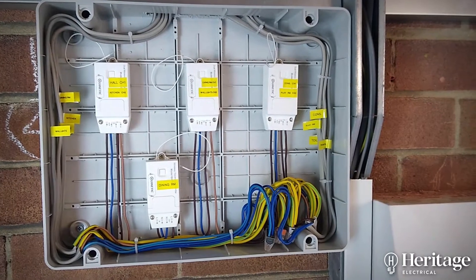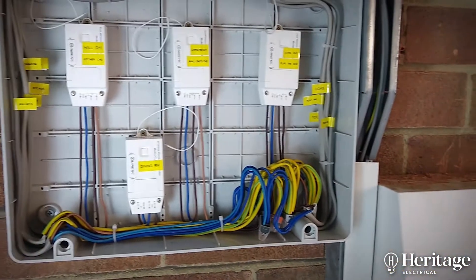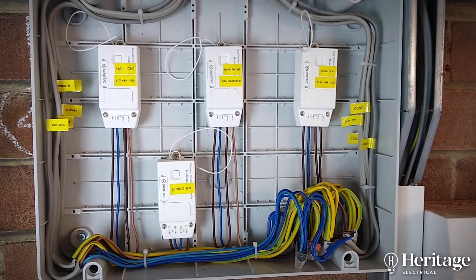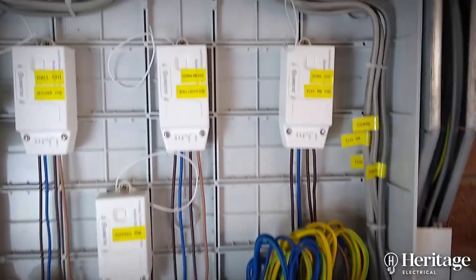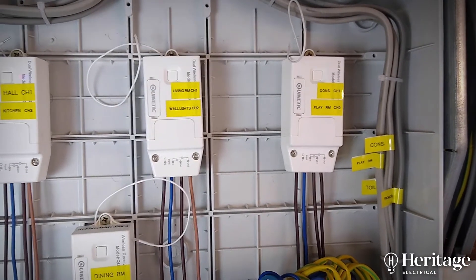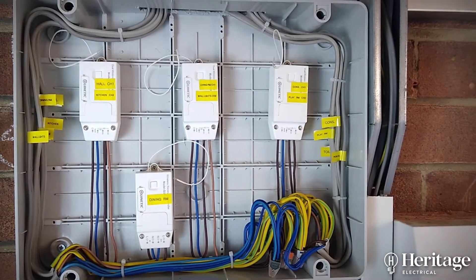Here's our box where we've mounted the modules. We've got a single permanent feed coming from the consumer unit, and from that we're giving each module its own permanent live and neutral. You can see that some of these modules have two channels — one feed going in and then two lines going out — so we've got the living room and the wall lights on one dual-channel module.